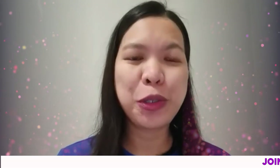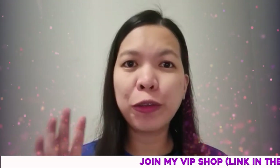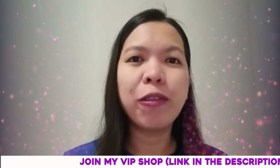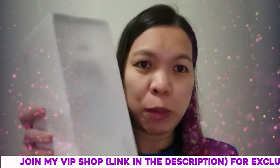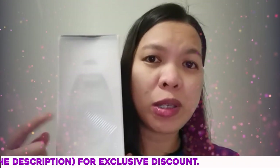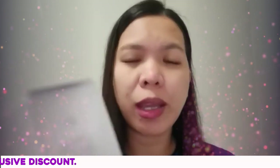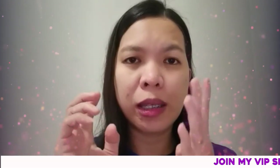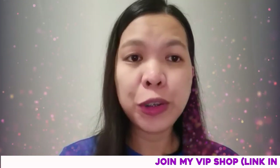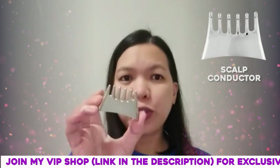Hi guys, welcome back to my YouTube channel. For today's video I will be showing you one of the four usages of the Galvanic Spa. You can remember one of my videos where we did an unboxing of this Galvanic Spa device, and I mentioned that there are four conductors: the body, line, scalp, and face conductors. For today's video I'll be showing you how to use the hair conductor.